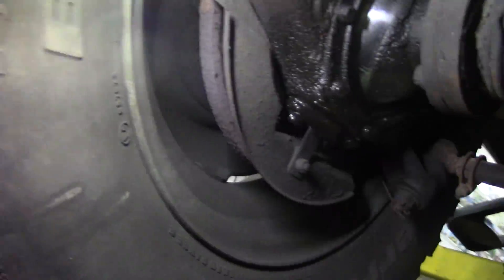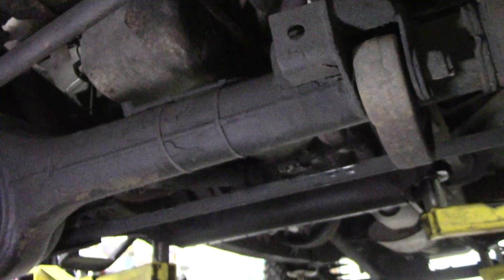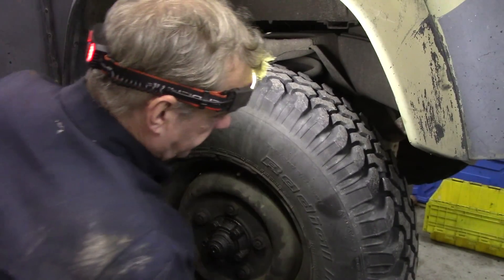They're not too bad. I haven't driven it on the road yet. What we'll do now is go around and check the wheel stations and make sure the bearings are good. Overall underneath it's pretty good, but I'm going to get my key out and tighten up that bung.